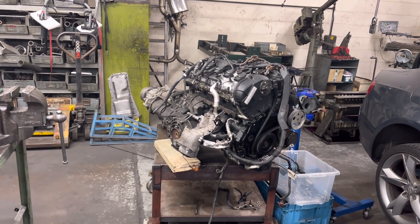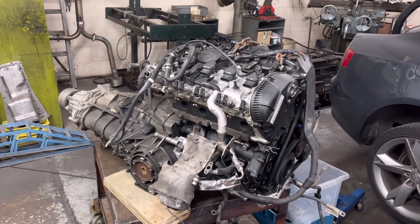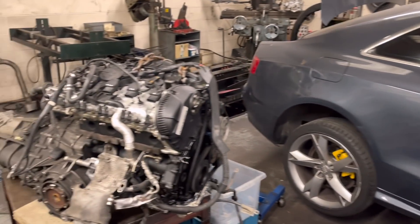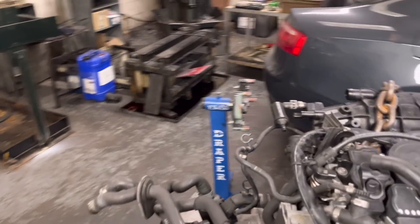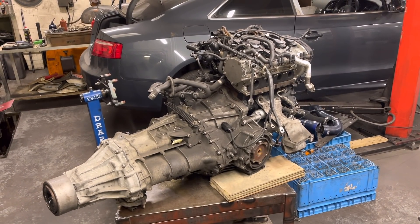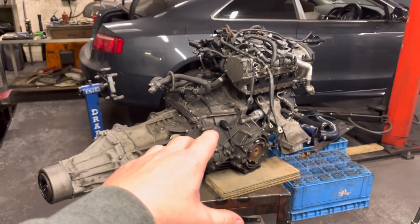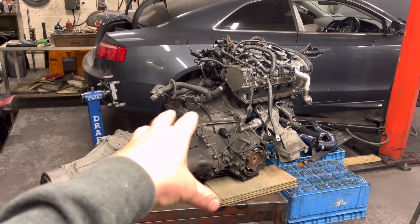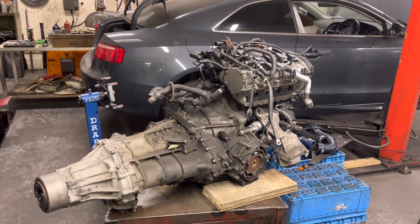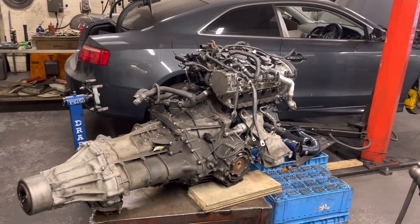Hi guys, welcome back to the channel. This is the Audi A5 engine and gearbox, all ready to go back in the car. The only thing we're waiting for is the turbocharger. This customer has gone for a hybrid turbo — he wants to be pushing around 350 horsepower. The standard fitment on this model is an IHI turbo, so we're going for a hybrid turbo with Garrett internals.